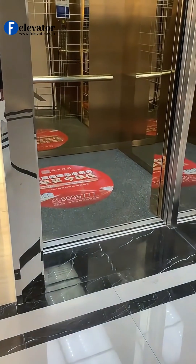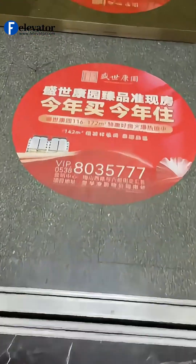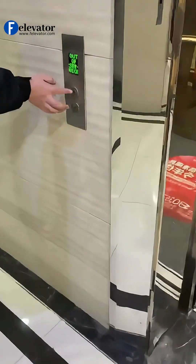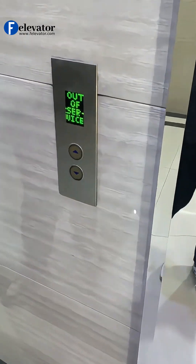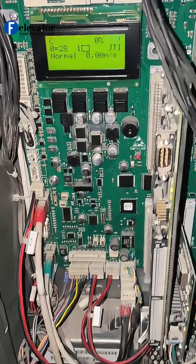Doors will usually open, car won't move. Go to the landing where you need to learn the Hall Call. Press and hold the Hall Call button. You'll hear a beep sound, or see a quick flash on the button — that means it's learned. Go to every other landing where you need to learn.